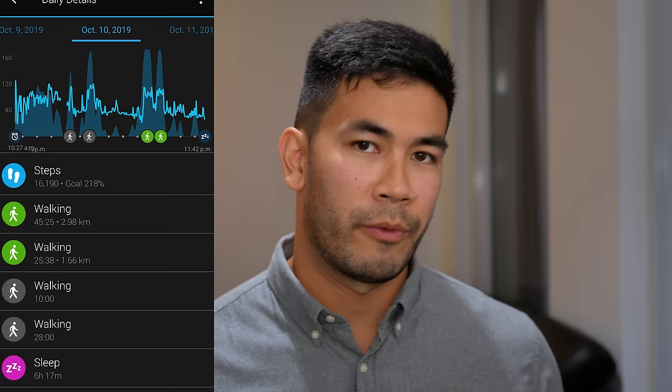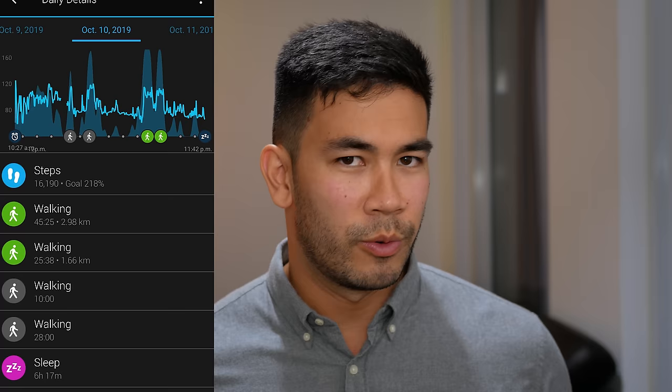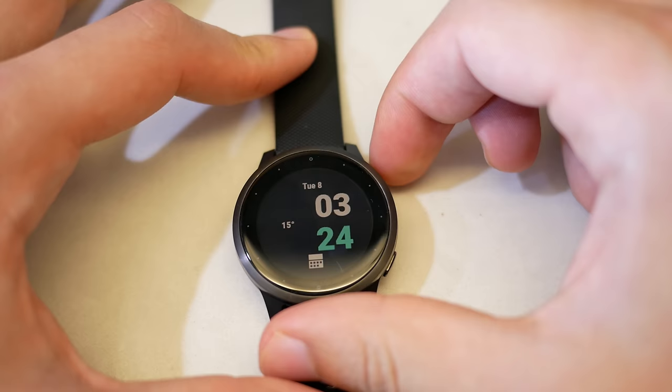In terms of auto tracking — detecting an activity without manually starting it — the watch accurately detected all my walks, runs, and cycling. The only limitation is that it won't have GPS track data, since GPS isn't actively running during auto-detected activities. If you want very detailed information, you need to manually start the activity from the watch.